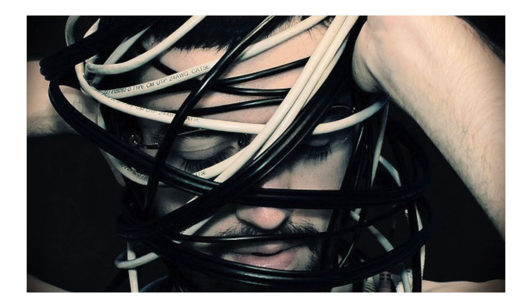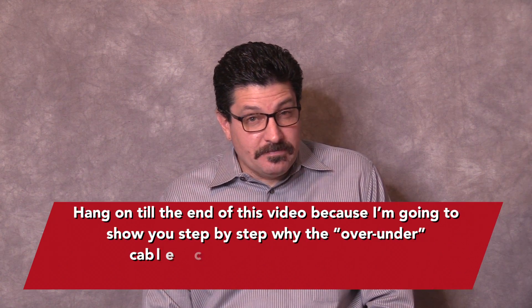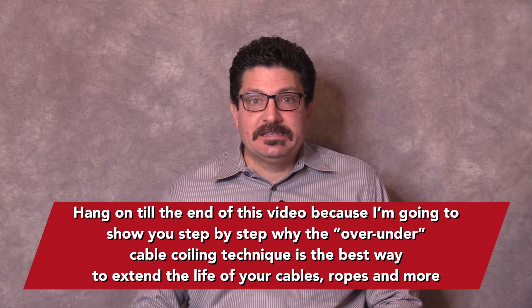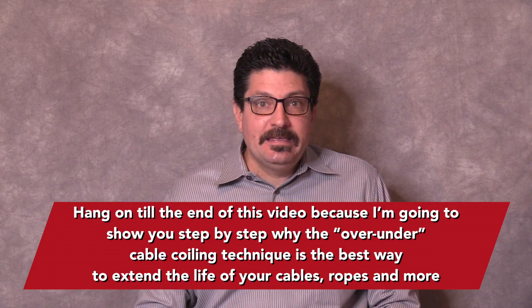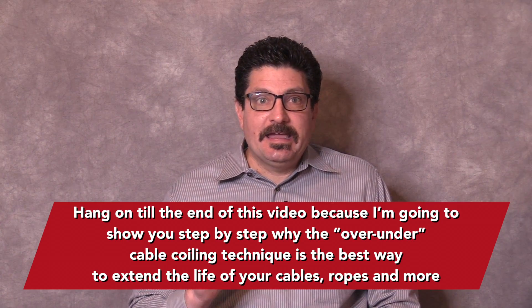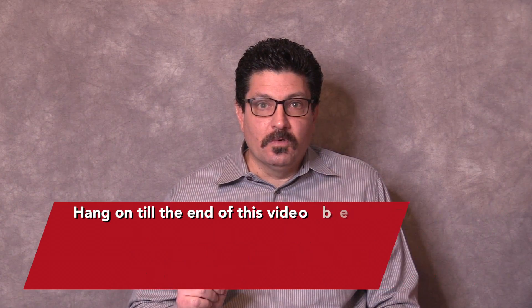All of these techniques will shorten the life of your microphone cables and make other AV techs want to tightly wrap you in about a hundred feet of coax cable. Hang on to the end of this video because I'm going to show you step-by-step why the Over-Under Cable Coiling Technique is the best way to extend the life of your cables, ropes and more, and keep the next person to use them from having an aneurysm.